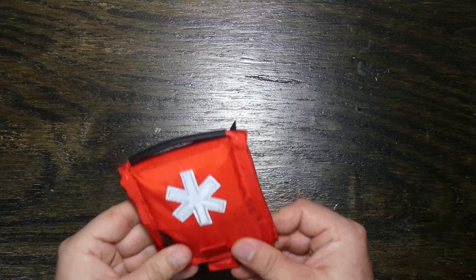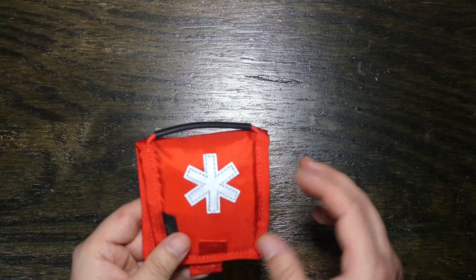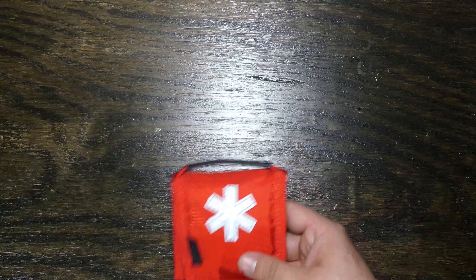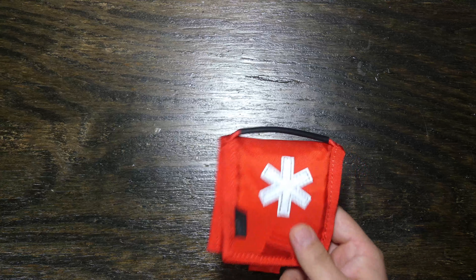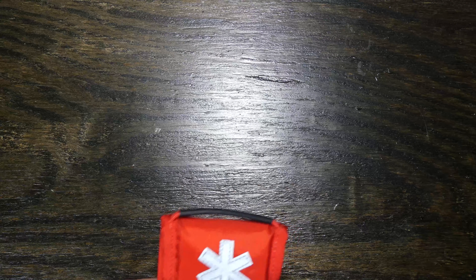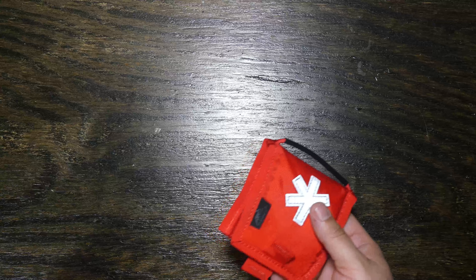It's got enough room for just some minor little basics to handle minor little stuff. This is a first aid kit and that is it. Now the pouch itself is about $10 and I'd say the contents are probably another $10.